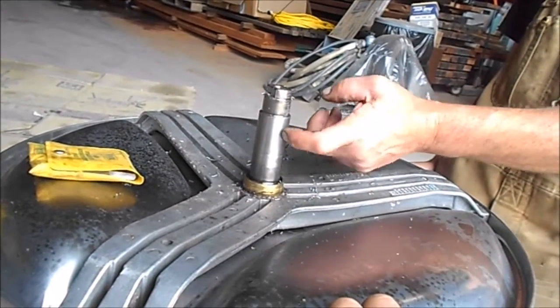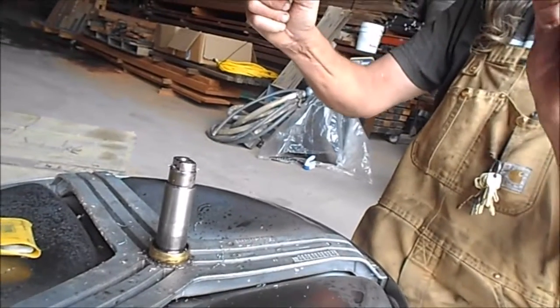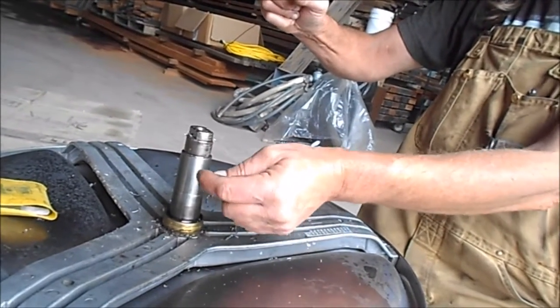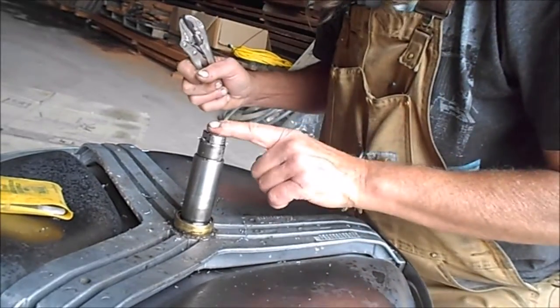When this cooled off, this shrank. Stainless and steel expand at different rates — this expanded faster than this did, and then it just kind of stopped. And this one shrank. And that's when it just broke free. That's pretty, man.